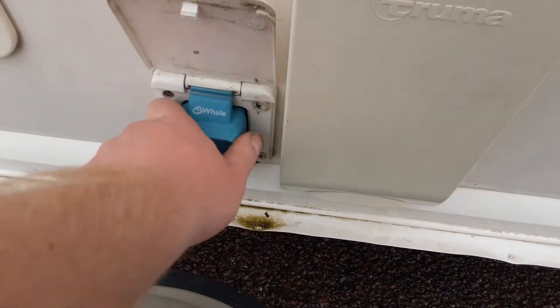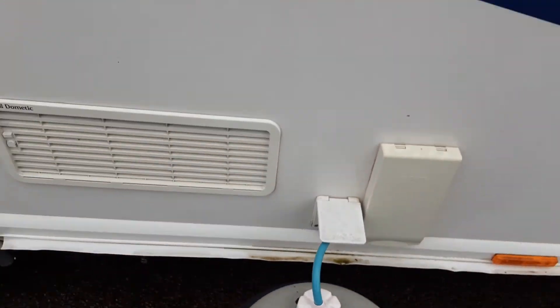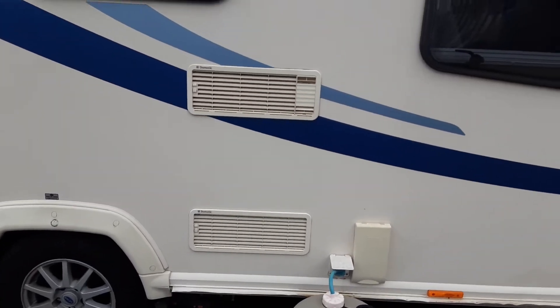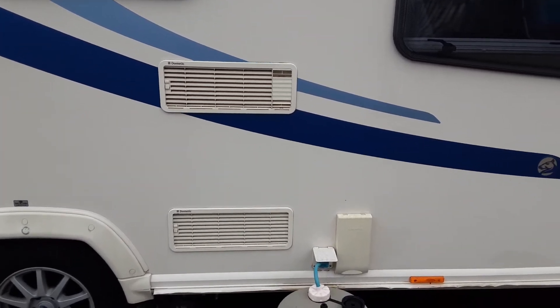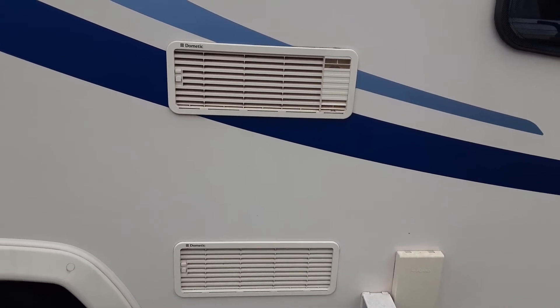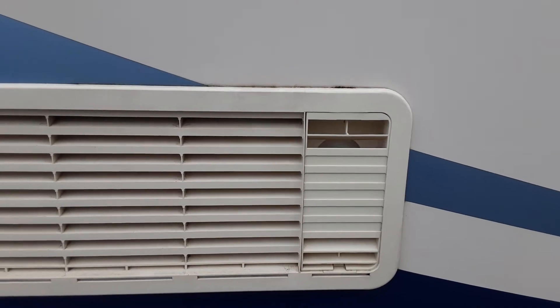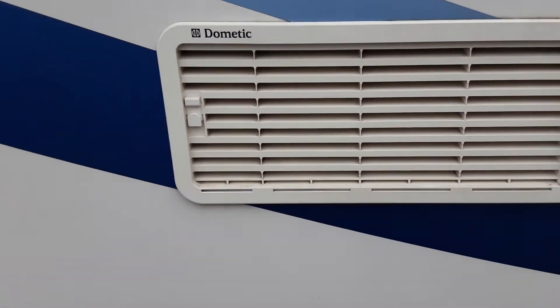You've then got your water pump connection which you pull out from the side of the van and push into place — you can use the cap here to lock it into place. Next up are the fridge vents. These two fridge vents allow the fridge to let hot air out and take cool air in. Behind the top cover on the right hand side there is also a gas flue for when you're running the fridge on gas.